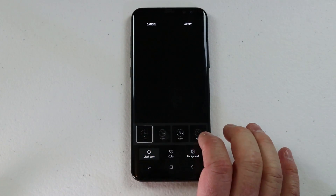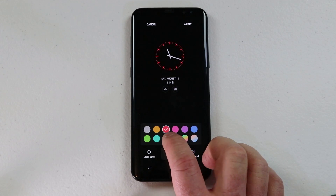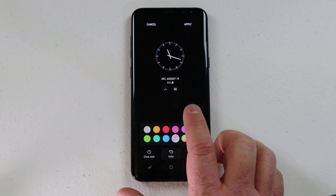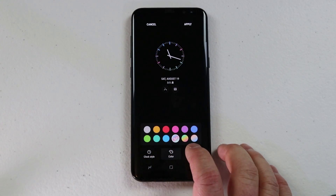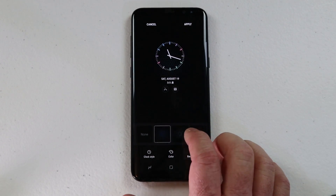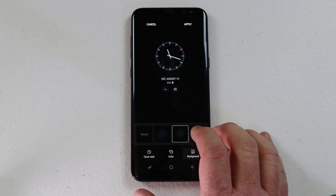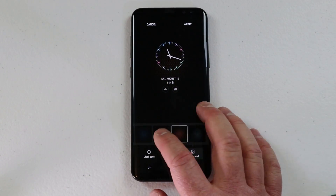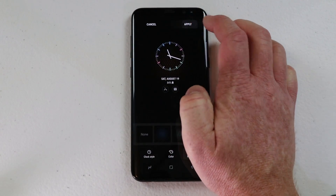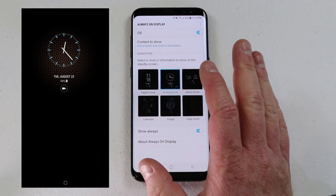I can change the style right here, and if I want I can actually change the color so I can instantly see what it will look like on my lock screen. I also have background options — it's a very light background that you'll see changing back here, and you can see the colors show up. When I'm done I can hit apply and then hit apply again and it will change the always-on display.